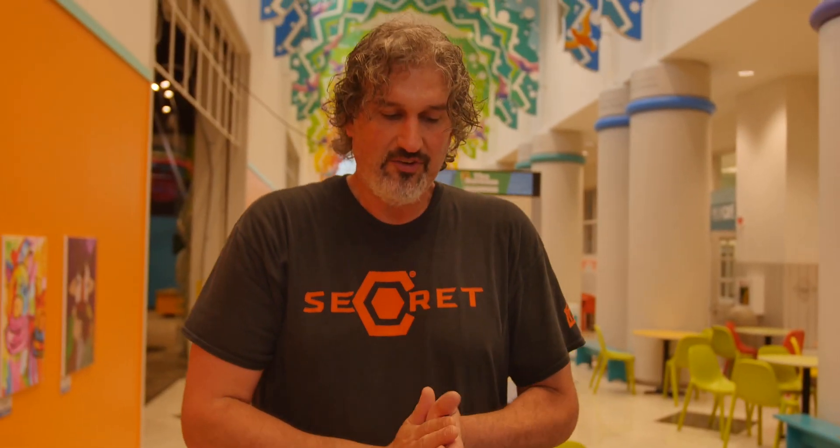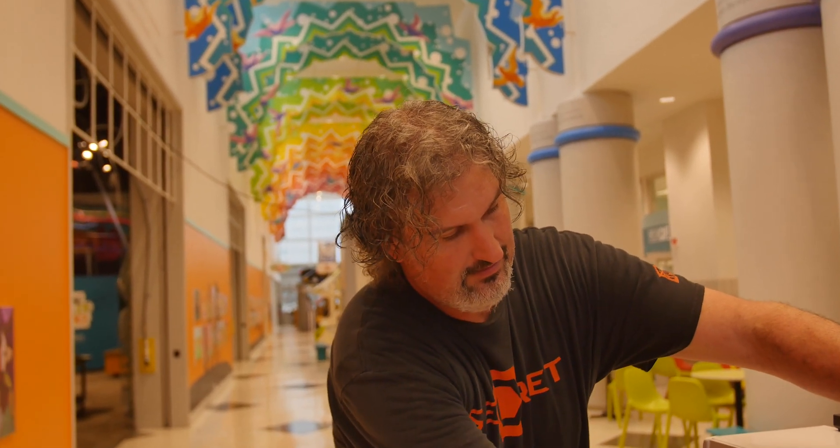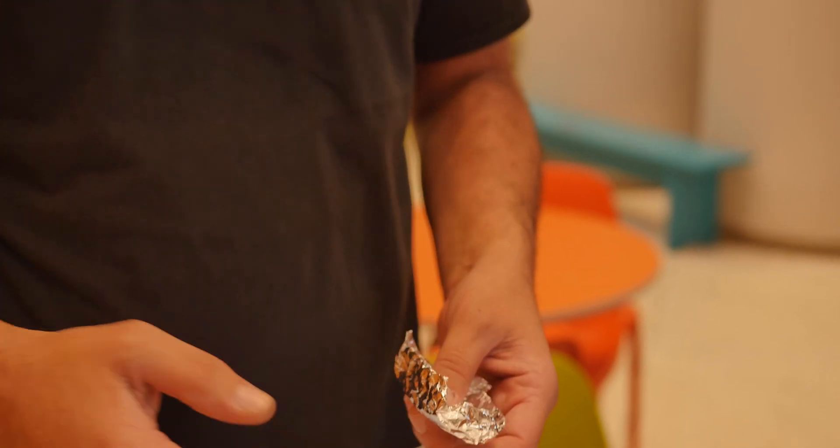For the next type — metamorphic rock — we're going to cheat a little but not too far off the mark. We'll take a pan, fill it with boiling water, then take some crayon shavings, put them inside this little aluminum foil boat, and set it on top. The heat from the water will transfer to the foil, heat up the crayon shavings, and they'll melt down a little bit.